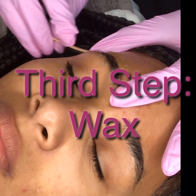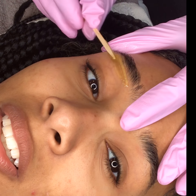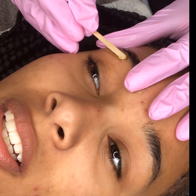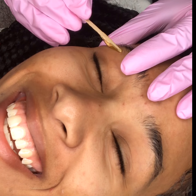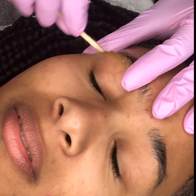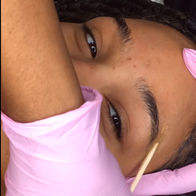The wax I use is really gentle. It's actually a hard wax, so I do not use the strips at all. It's very good for the skin. You lessen the chance greatly of lifting skin or even really causing irritation on the skin while using a hard wax. As you can see, my client is really relaxed and she's not flinching at all. Most of my clients say that they can't even believe how gentle the wax is and that it doesn't hurt.